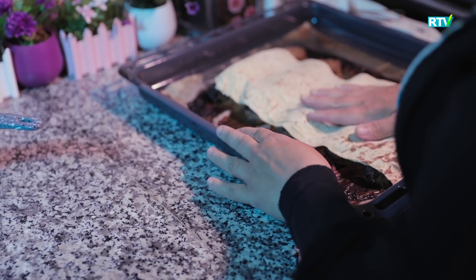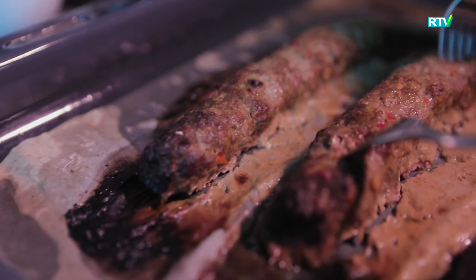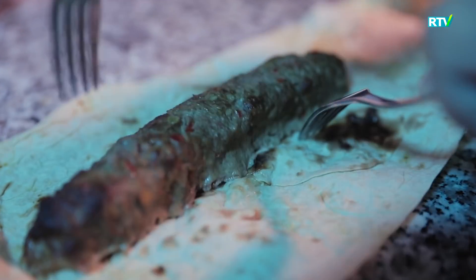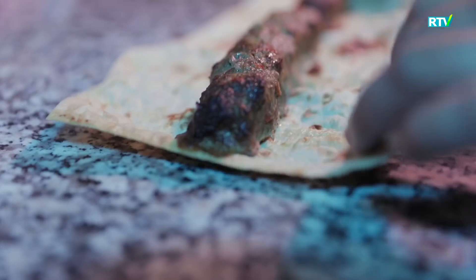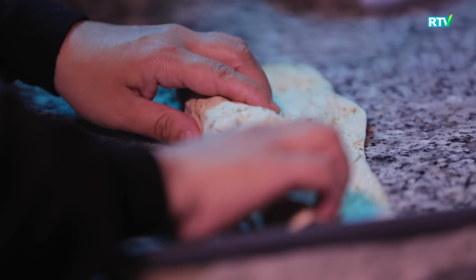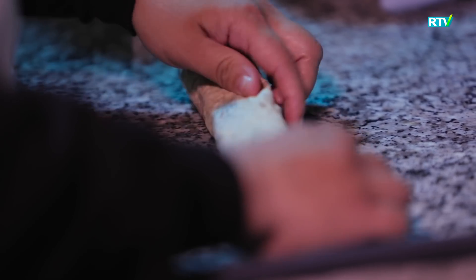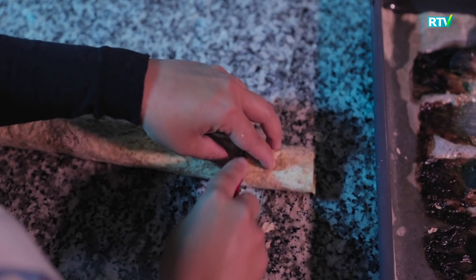Now I'm taking care of our dish. I'm going to work on the cheese — I'll pull the cheese off and take a look at it.